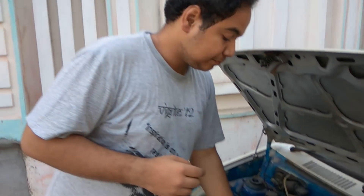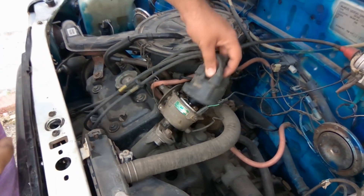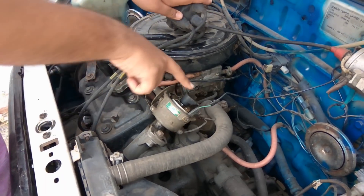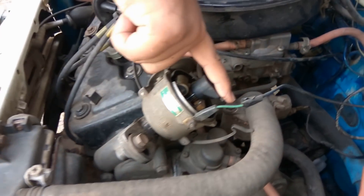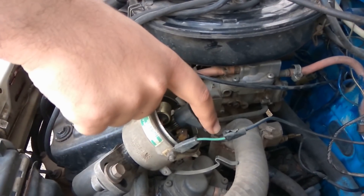Now we are going to tune your spark distributor timing so that the spark comes in at the right time for perfect combustion. There is the traditional method covered in previous videos, or there is a new shortcut method. The first step is to remove your spark distributor cap. Open it and note the position the distributor is pointing.